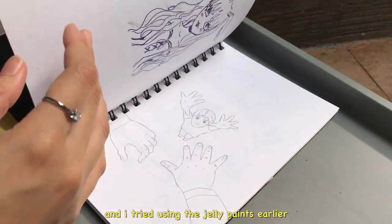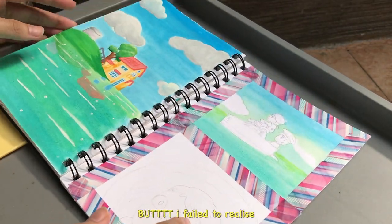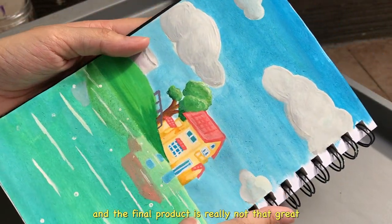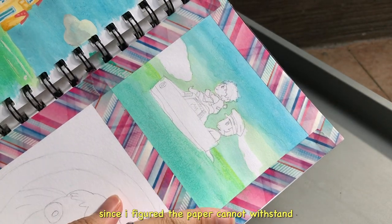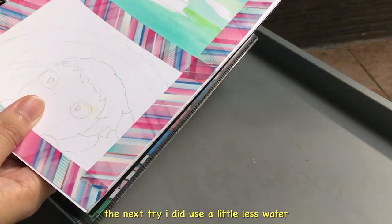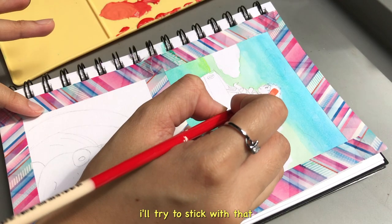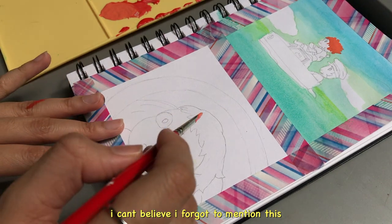This is my sketchbook and I tried using the jelly paint earlier to test it out, but I failed to realize that the paper is as thin as Donald Trump's hair combined, so as a result it crumbled and the final product is really not that great. Since the paper cannot withstand a lot of liquid, the next try I used a little less water and the result is better — so that is the formula and I'll try to stick with that.